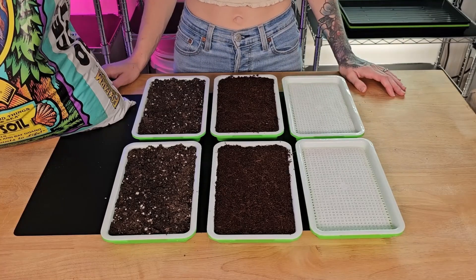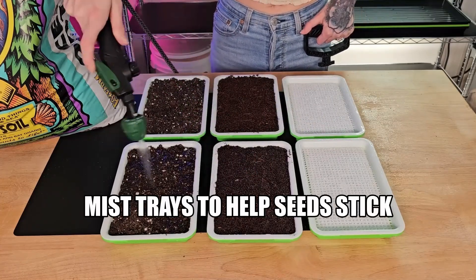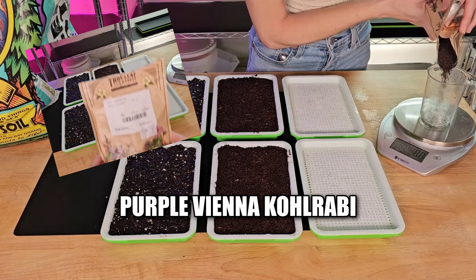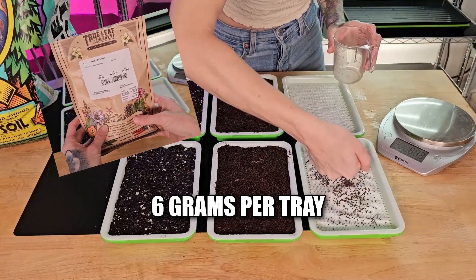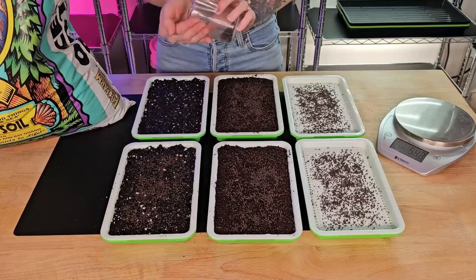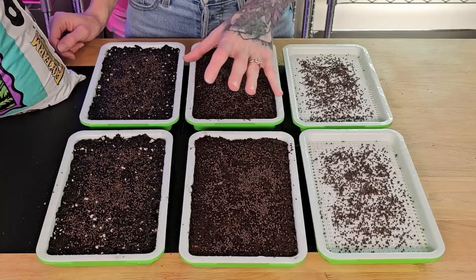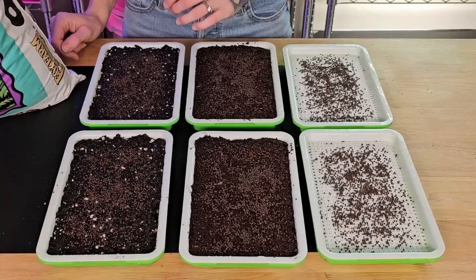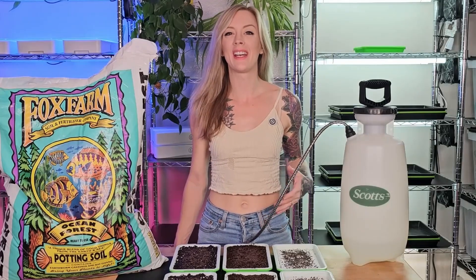Now that I have the medium in all three tray groups, it's time to get them seeded. Prior to seeding, I do like to mist my medium with some water so that way our seeds stick and they don't bounce everywhere. Now that all three groups are ready, I'm going to seed each tray with six grams of this purple Vienna Kohlrabi from True Leaf Market. It's pretty fun to see the difference in seed visibility across the three mediums — on the reusable grow medium you can see exactly where the seeds are, coco coir is a little harder, and in the soil, those seeds definitely blend in, making them much harder to see. Now that all three groups are seeded, it's time to give them all some water so that way they can start germinating.